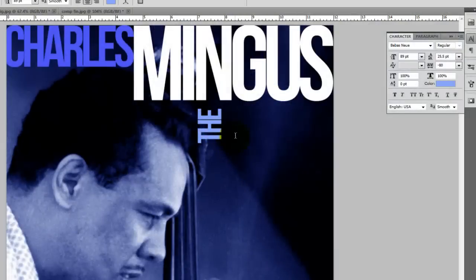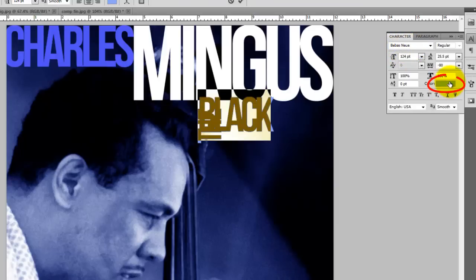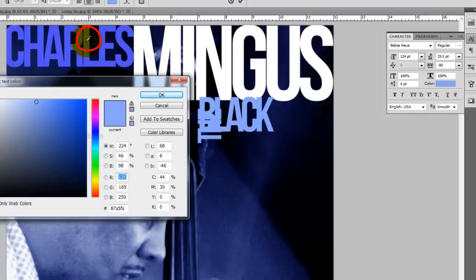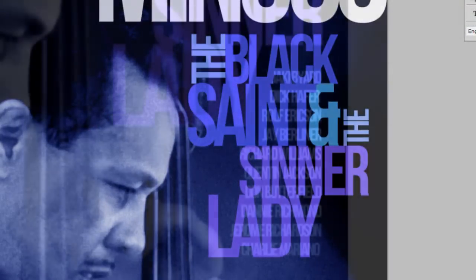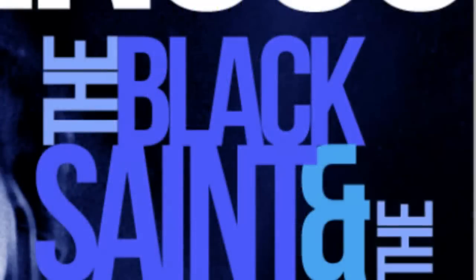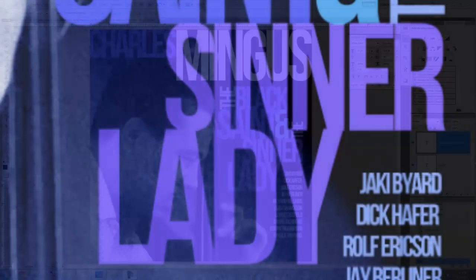Click on T to get your Type Tool, type in the word and then highlight it. Adjust the point size and then click on the color box. I want to use the same color as Charles, so I'll click on one of the letters and press OK. Using the same process, continue setting your text on your album cover. Remember to position each word so it juxtaposes with other words in an interesting and playful way. Choose your colors so they complement each other as well as the duotone photo itself.